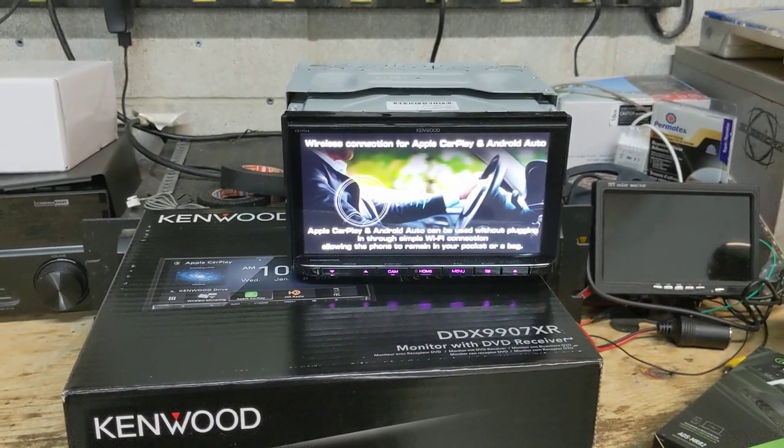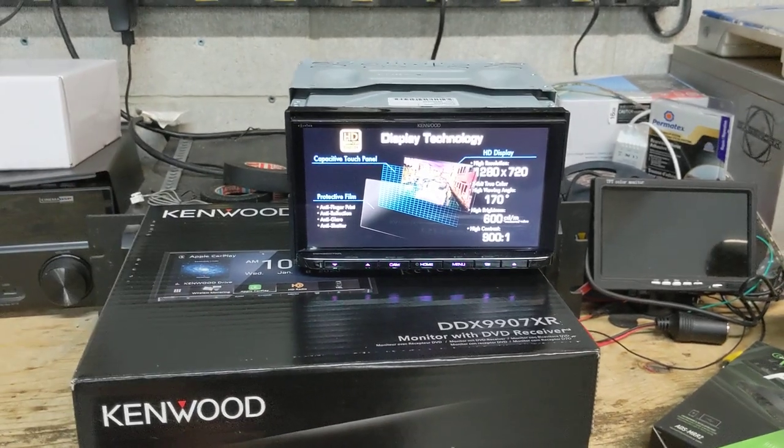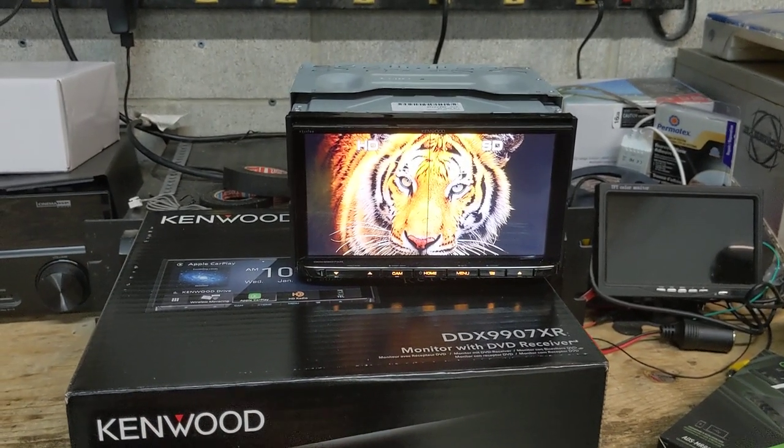So that's kind of where the DDX-9907XR fits in. There's a lot of choice in the Kenwood model lineups — if you need CD and DVD, you're not making a mistake by buying this radio. It's a really nice piece, and again, Wi-Fi with Apple CarPlay and Wi-Fi with Android Auto, so you can't go wrong there either.